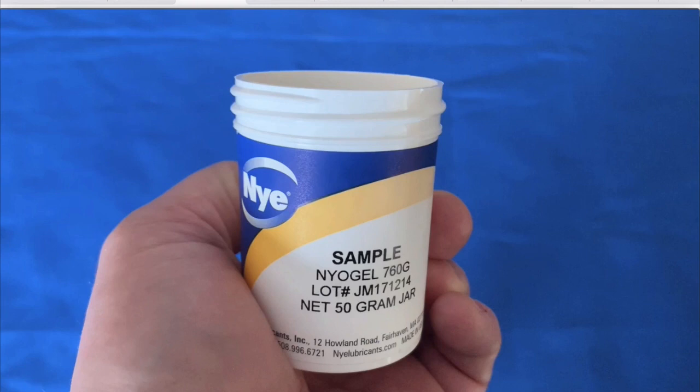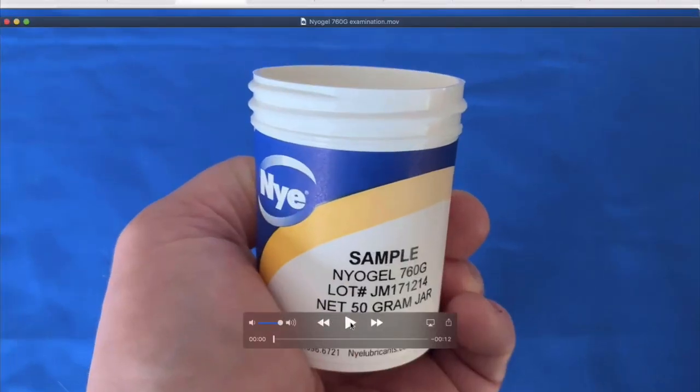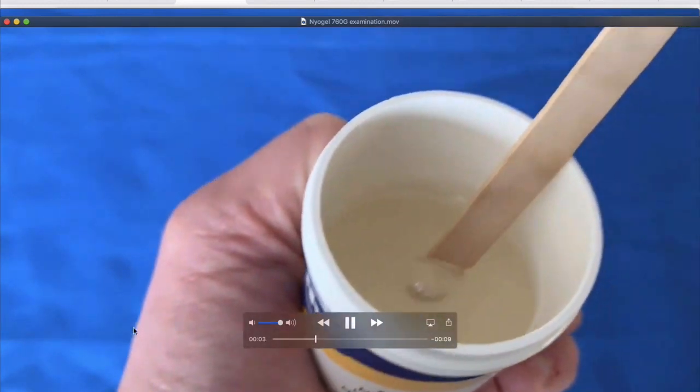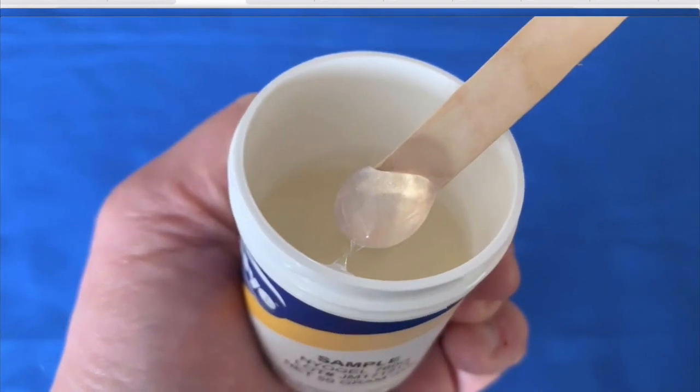The grease is fully synthetic — it will not dry up or evaporate away. Unless you are unmating and remating connectors, you shouldn't ever have to reapply the grease; just a fit and forget, or as we like to say, lube for life.